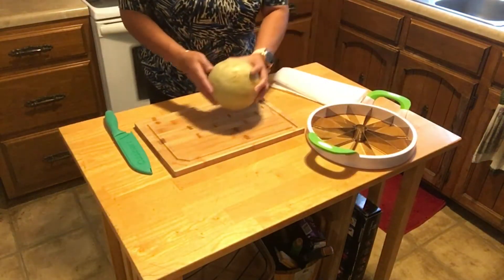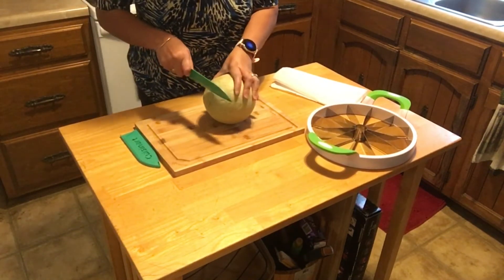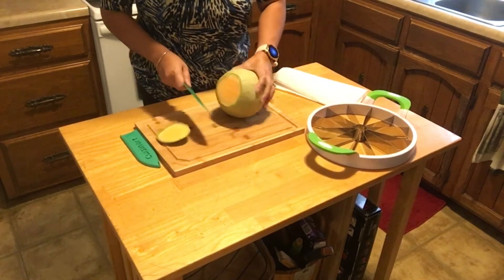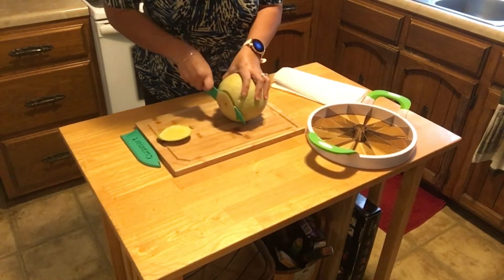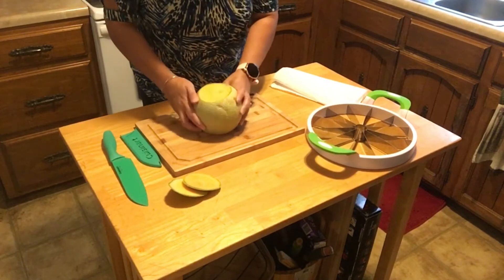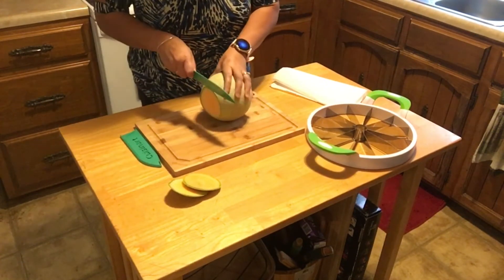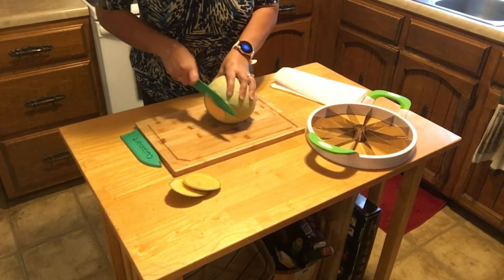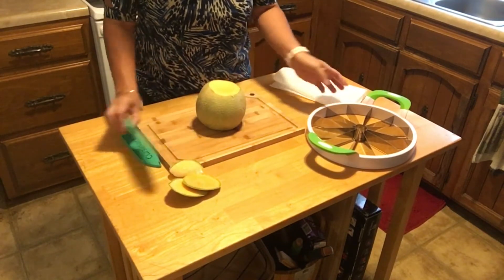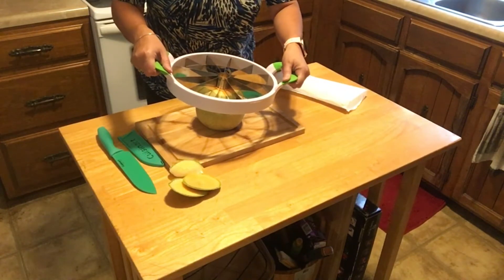First, we have to cut the top and the bottom. Let's try to even that up because I suck at cutting straight. All right, let's do this.